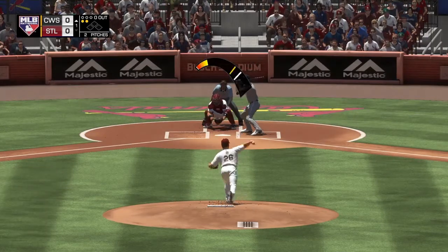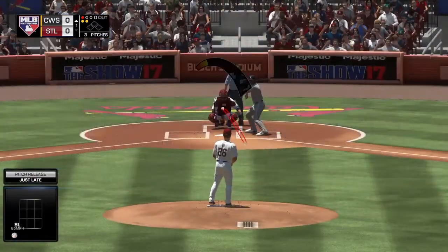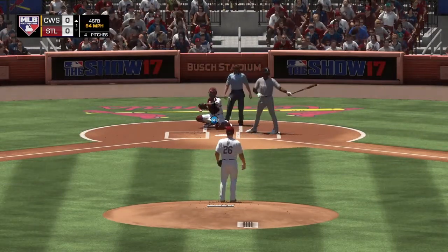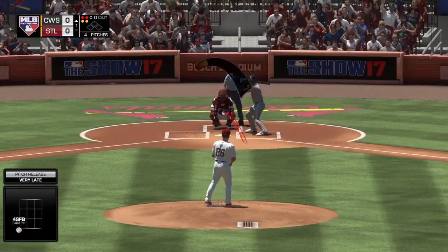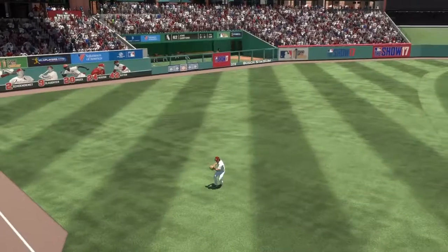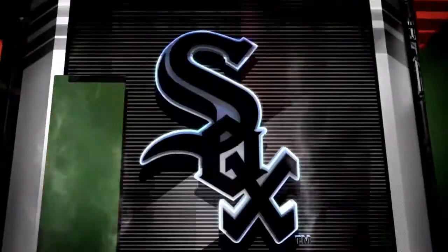Into the windup, here comes the 0-2 pitch, and that slider is almost in the dirt. Here he comes on a ball and two strikes, and that one stayed too low apparently. Even at two balls and two strikes, here's the pitch — this is lined to left and he will reach down to put this one away. Good job of hanging with it there for the first out.